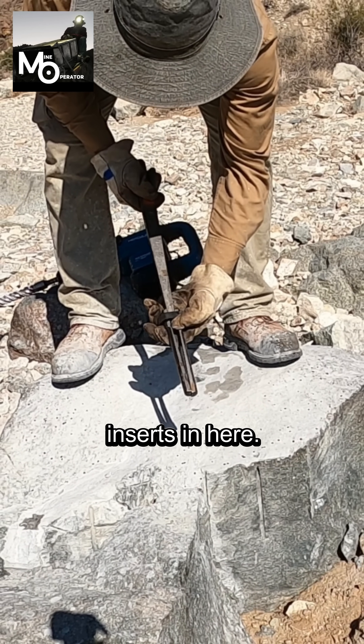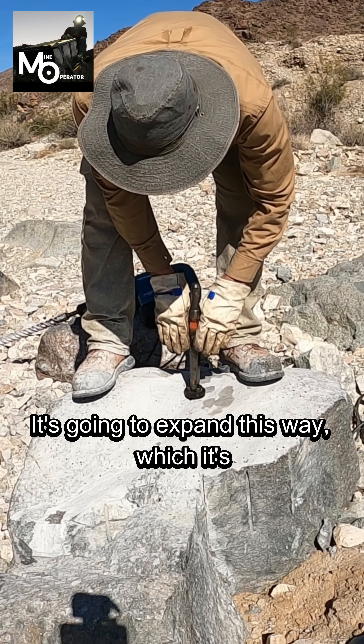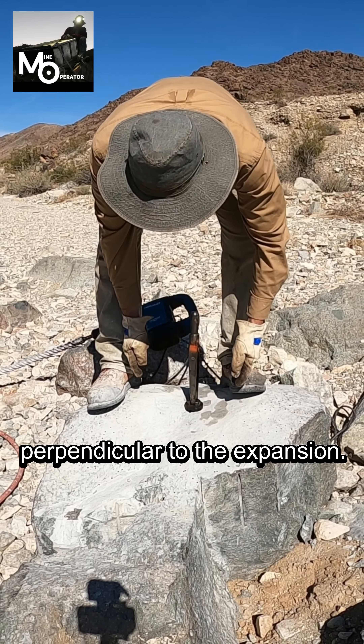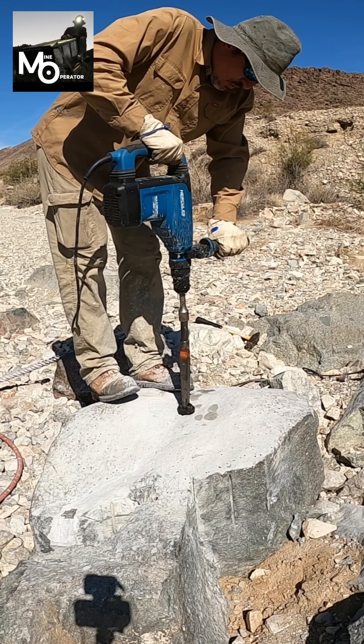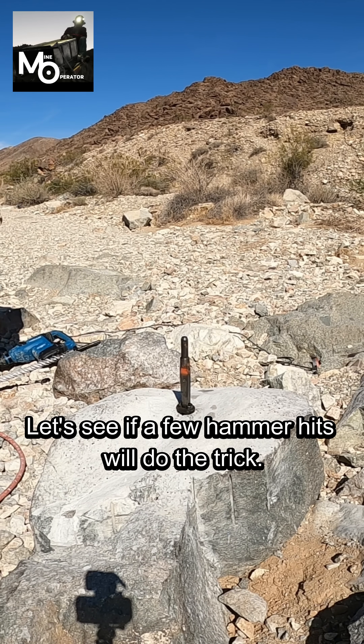This piece inserts in here. It's going to expand this way, which is going to put a crack perpendicular to the expansion. Let's see if it works — let's see if a few hammer hits will do the trick.